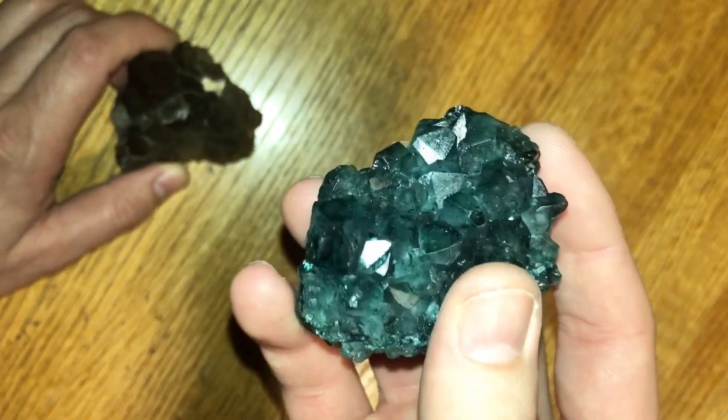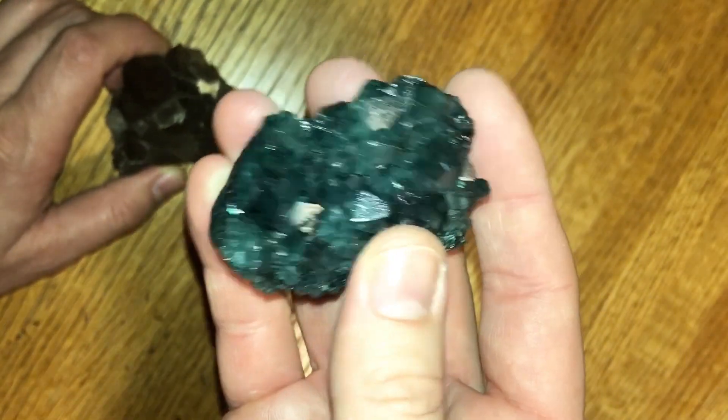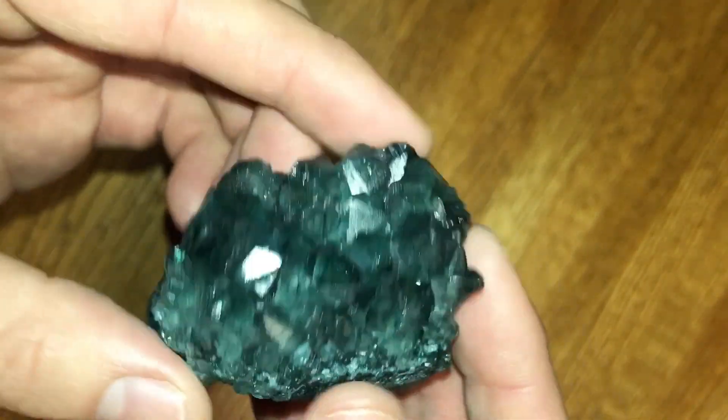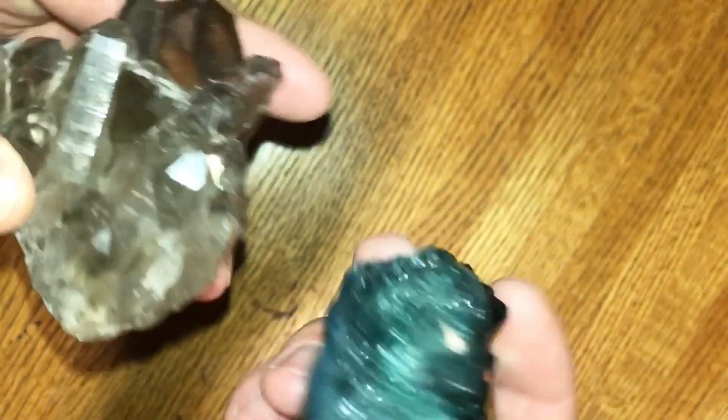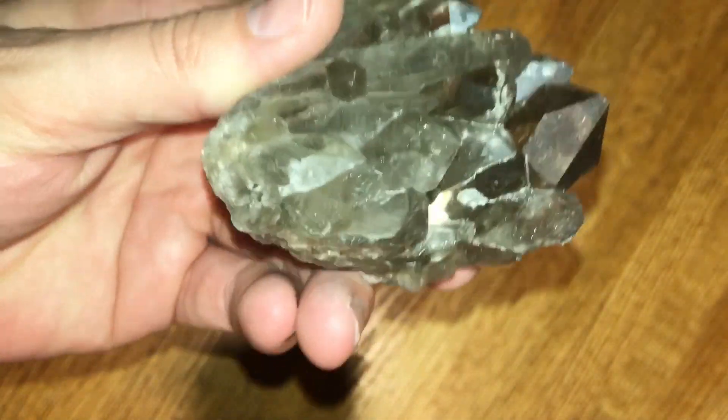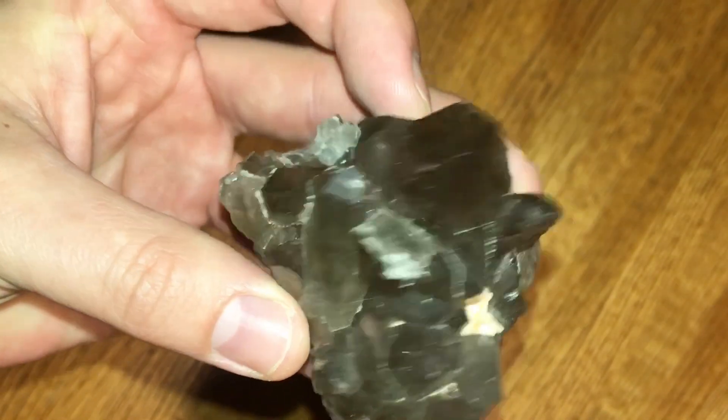Hey everyone, welcome back. My name is Kurt with Rockhounding Adventures. You may recognize this clip from last week's video where we were testing to find out if your crystal or agate has been dyed or if it is natural. If you are interested in that video, there will be a link in the description.